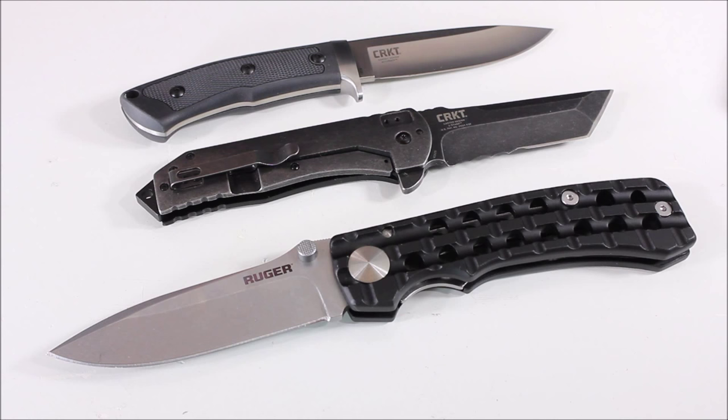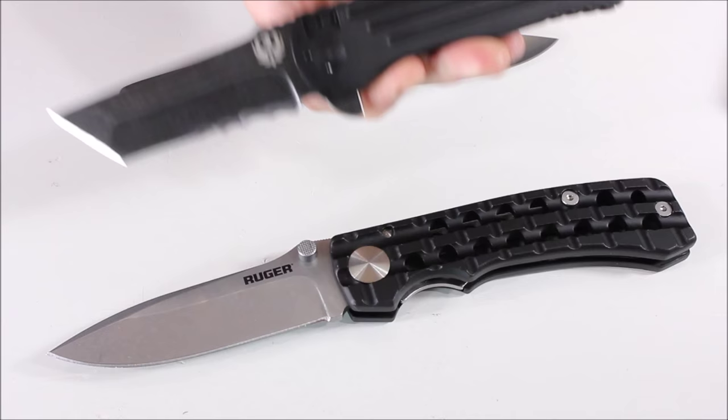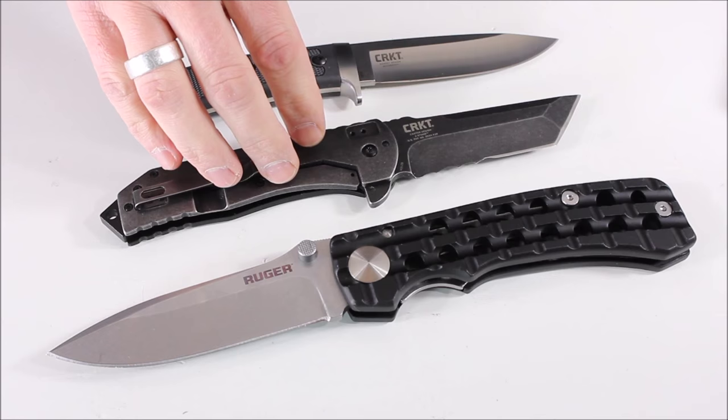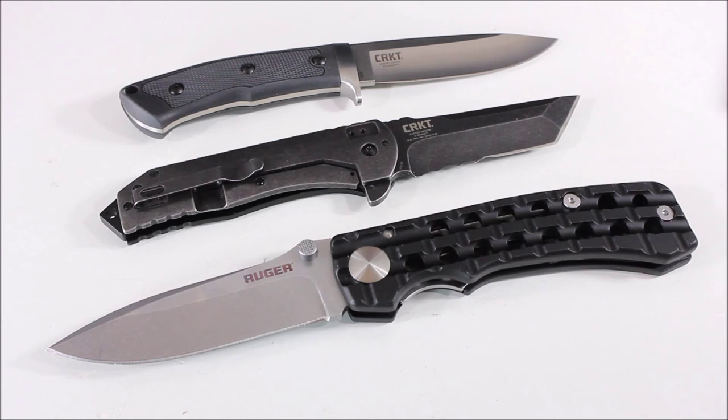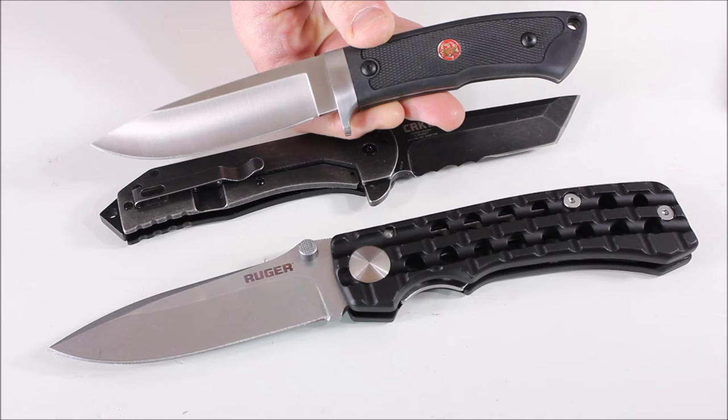They will be available in retailers — the plan is April 1st, 2016 — at places like Cabela's, Sportsman's Warehouse, Academy Sports, Bass Pro Shop, Gander Mountain, AG Russell, Shields, Walmart, and Field & Stream. Personally, I like the Accurate and the Two Stage — the Two Stage is going to be a really cool knife, big and hefty as an EDC but I don't mind carrying a larger EDC. The Go-N-Heavy I'll be interested to see what people think. As a companion knife for outdoor activities, it could be a very nice option.